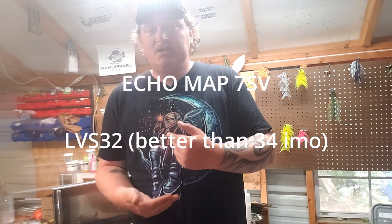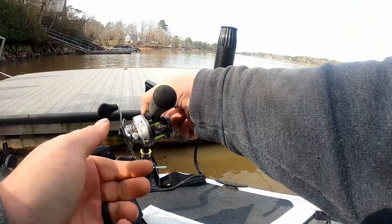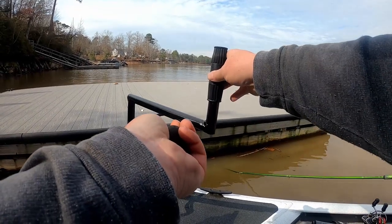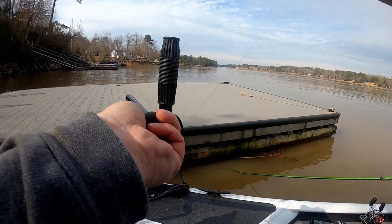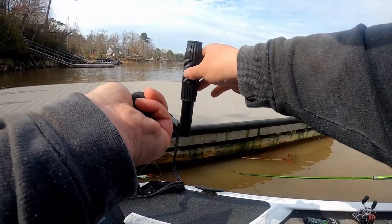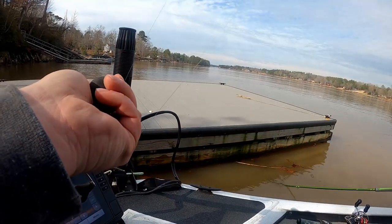The unit I use is an Echo Map 7 — the cheapest one that money can buy that is able to be used with LiveScope. I've accumulated probably way more than 10,000 hours. I fish probably 250 days out of the year, so it's not hard to get that many hours. I have the LVS32 — that's my most experience. I've used the 34 a pretty good bit, and I've got a pretty good experience with ActiveTarget also. Everything just comes from experience, and that's what I want to get out of this video.